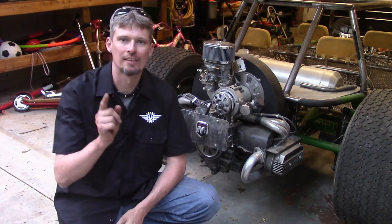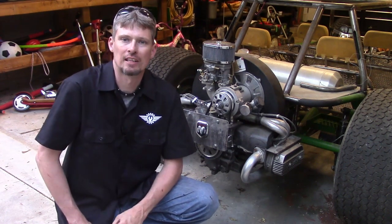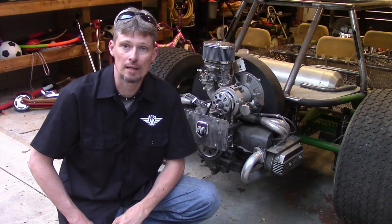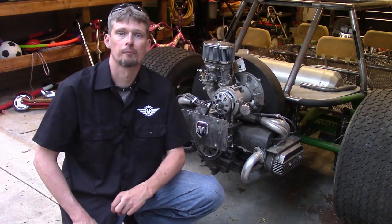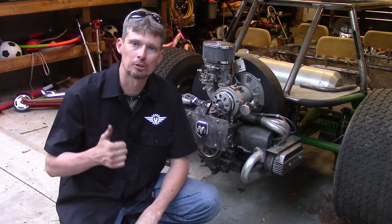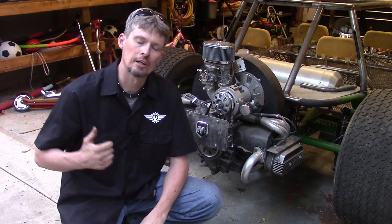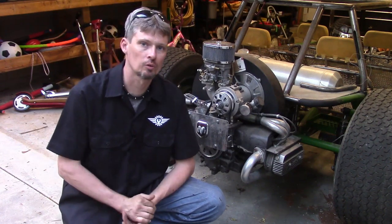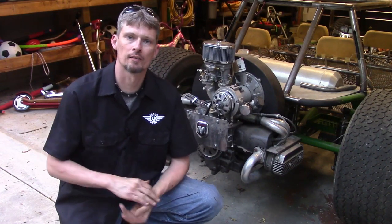Hey everyone, it's David Pike, Motor City Mechanic. I've got another video for you — this is a three-part series on a Ram 4500 and 5500 series truck. I want to show you step-by-step how to remove the rear brake rotor and hub assembly. I'm going to show you what special tools are recommended and also what the recommended torques are.